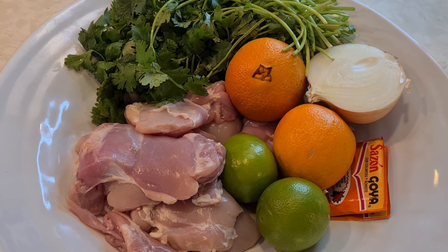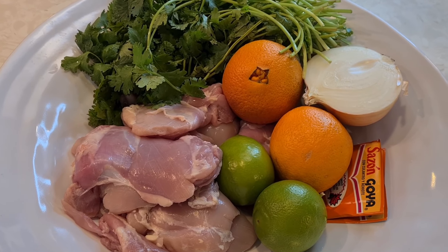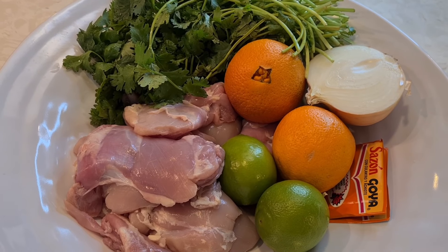Hi everybody, welcome to my channel Rosie Cooks. Today I'm making some marinated pollo asado. Stay with me.